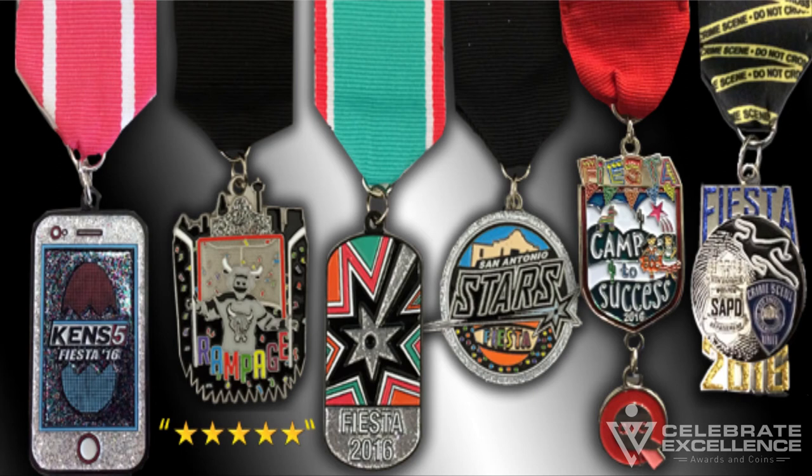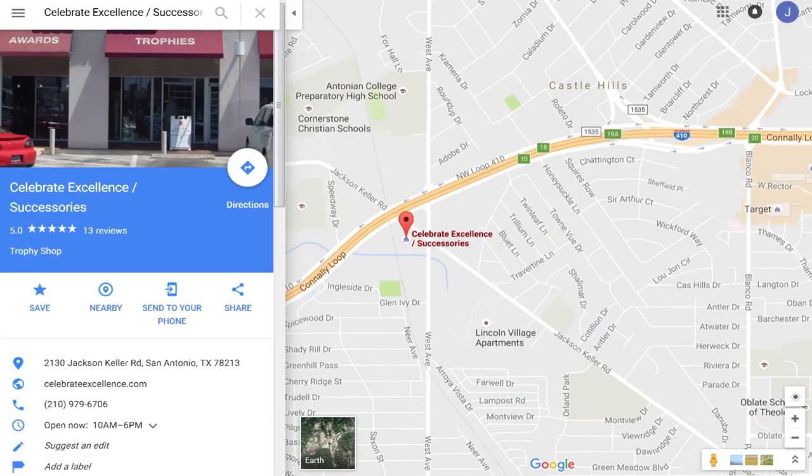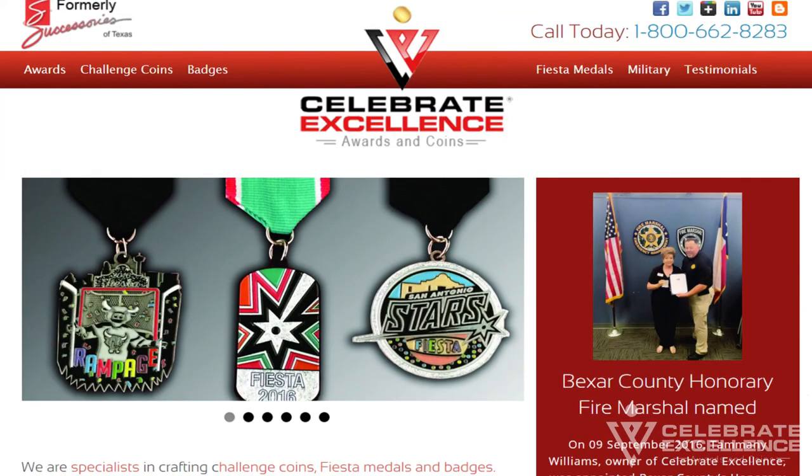We hope this video has given you the information you need to decide what features you want on your fiesta medals this year. We invite you to visit our 1,700 square foot showroom and fiesta medal design center at the corner of Jackson Keller and Loop 410, or visit our website at celebrateexcellence.com and request a free quote now. Thanks and have a wonderful fiesta!